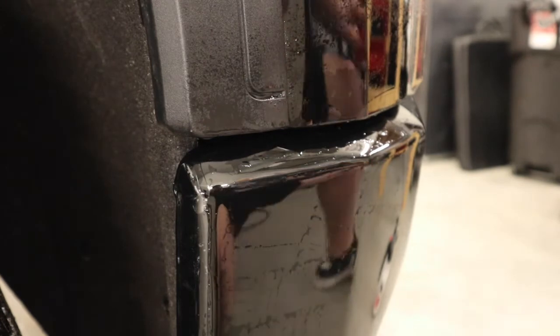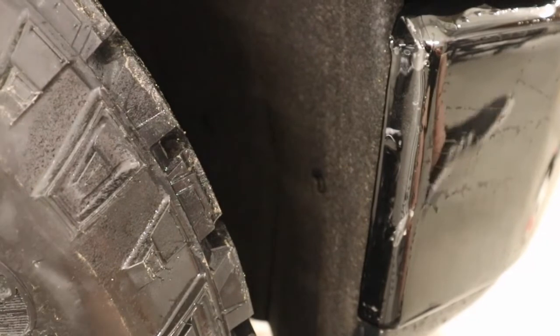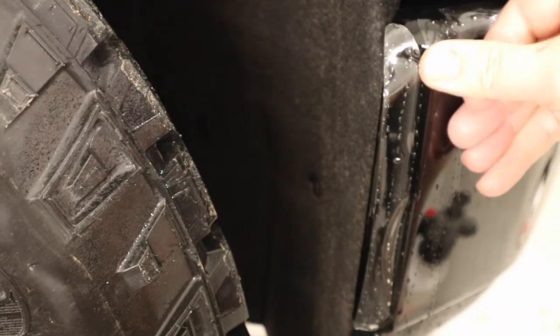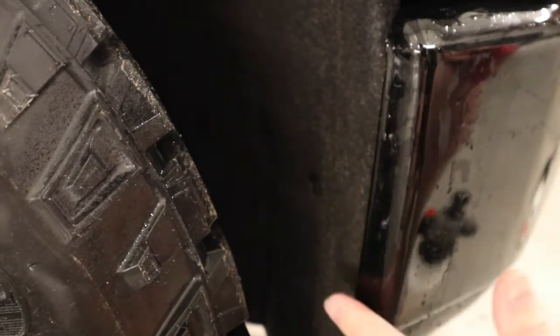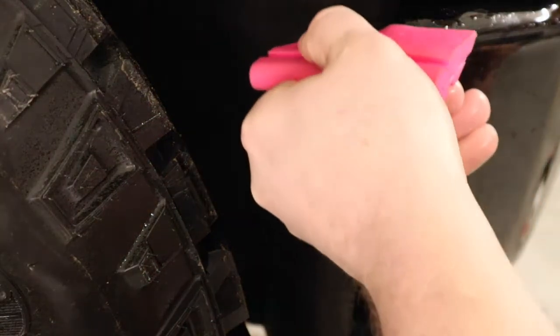Now I'm going to work on doing this wrapped edge. On this wrapped edge, what I'm going to do is just with my thumb go up and down and kind of lay that into place. I want to make sure that this looks clean on my install. By doing that I'm just getting it into place with my hand first. Now I'm going to go along and squeegee it down and lock it into place.